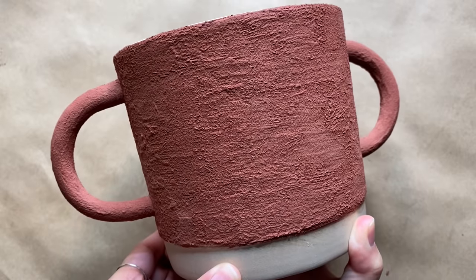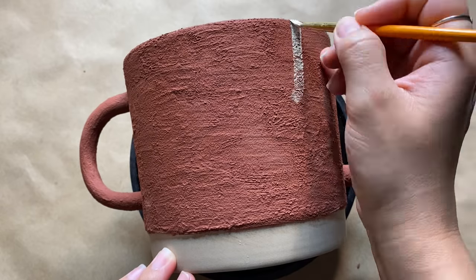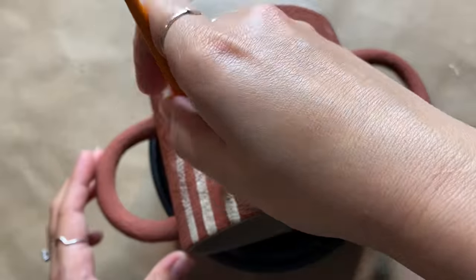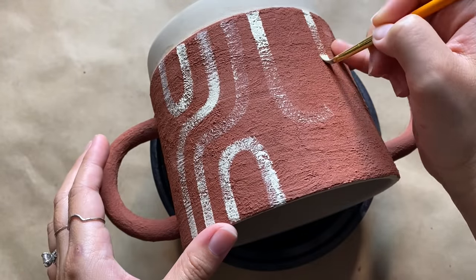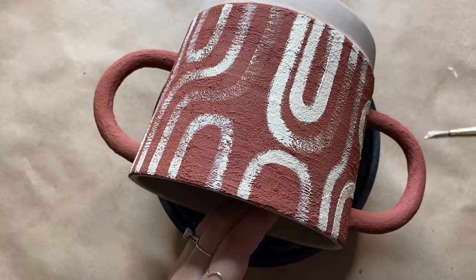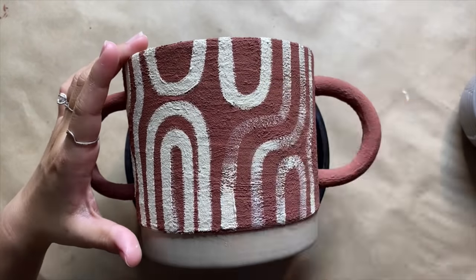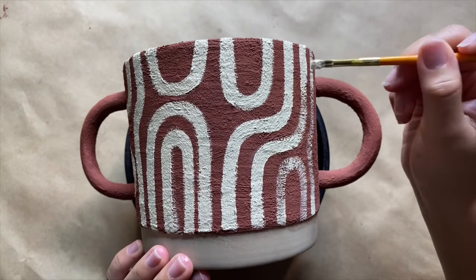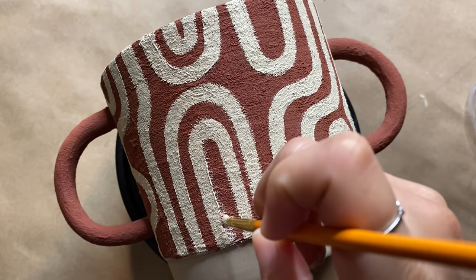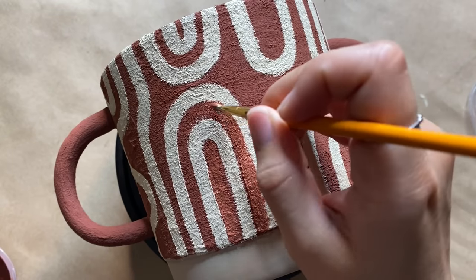The pot is already looking so good — you could totally stop here — but I'm going to add a little interest by adding a line design with a lighter paint color. I'm going in with a flat paintbrush to paint some wavy lines, curves, and arches. I free-handed this, mapping it out lightly first, then went over the lines to make them sharper, all around the entire pot. If you mess up or your lines aren't sharp, you can always go back in with the background color to clean it up.